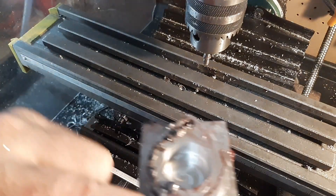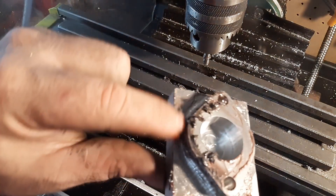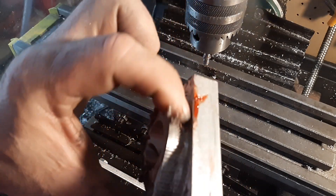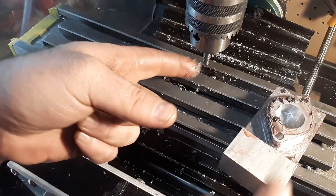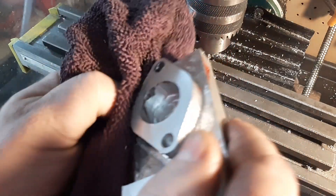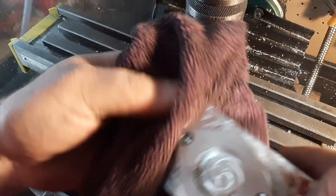Oh yeah, that cut so much better. That cleaned up the whole edge beautiful. So that's the one tooth cutter. Let me just wipe this off quick. Oh God, yeah, it's night and day.